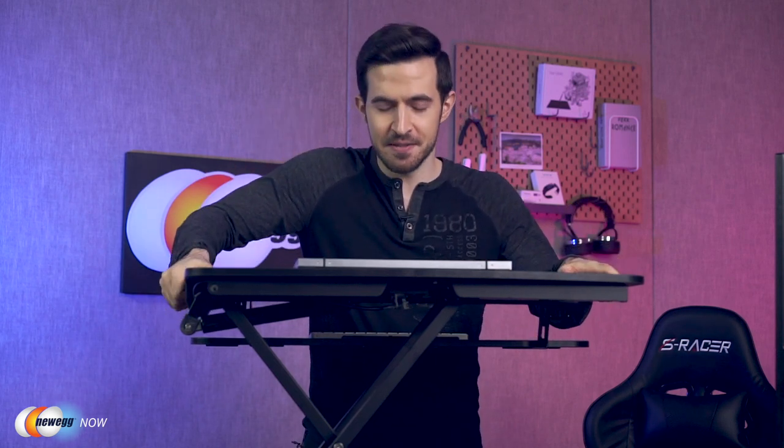Being able to adjust from 4.7 inches to 19.7 inches means that people of any height — short, average, or very tall — can all use this. It's got a stable base to prevent shaking or any accidental bumping. So if you're not in a typical office cubicle but rather around kids or rowdy pets at home, don't worry. A very stable base.